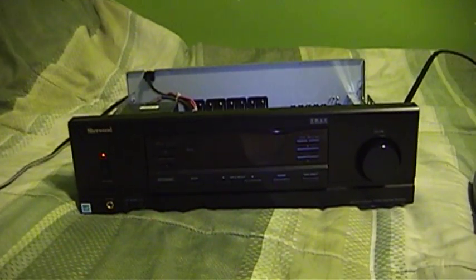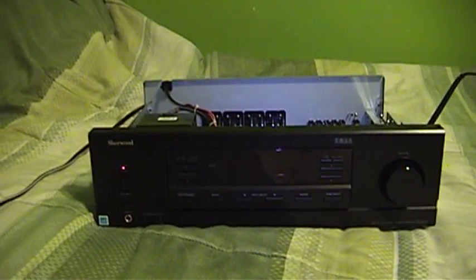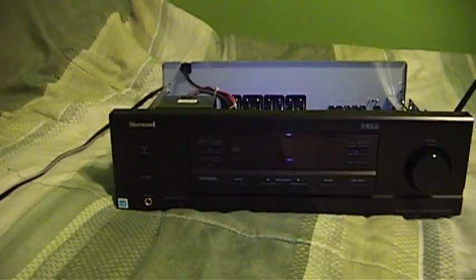Hello there everyone. It's UXW Bill here once again with another episode of Kitchen Table Electronics Repair. On this episode, what I'm going to do today is try to repair a problem with this Sherwood RX 5502 AM FM 4-channel stereo receiver.